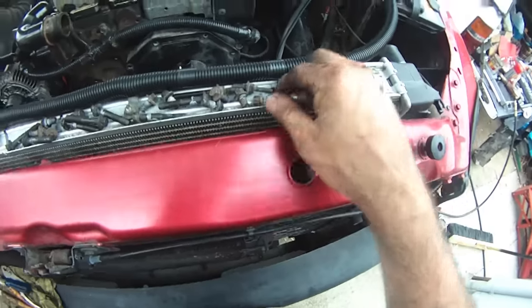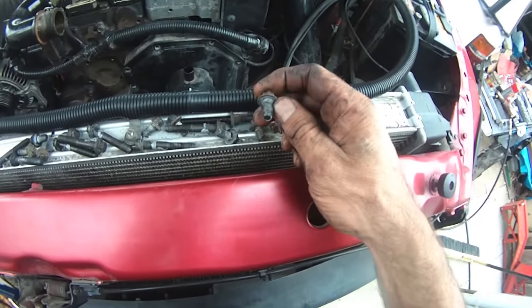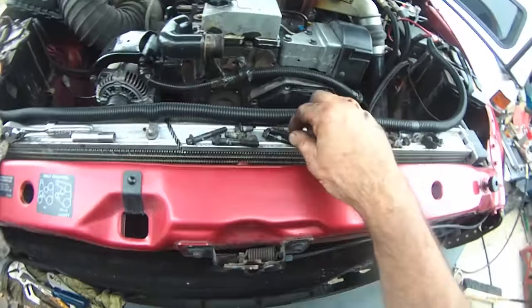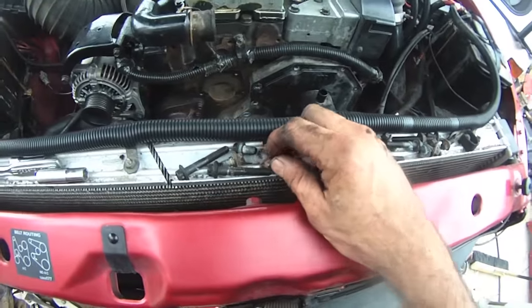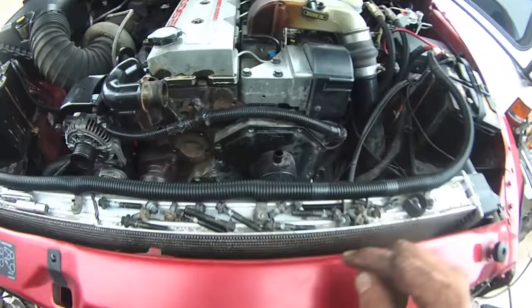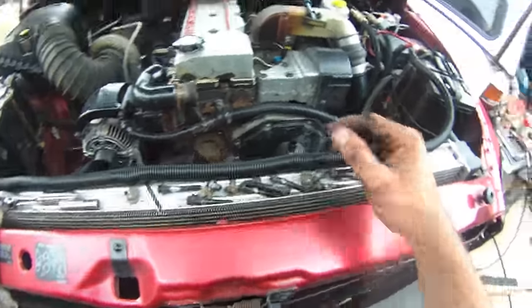They sure did use a lot of gray silicone — makes me wonder if that's factory. Boy, that's pretty sloppy. But I'm going to run all these through a thread chase just like I did for the bolts on the back of the transmission to clean them up. I'll probably put a drop of blue medium strength thread locker on there. And then I do have more gray silicone, so let's tap it and see what we've got here.